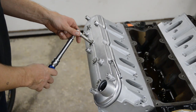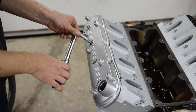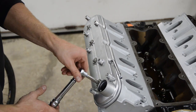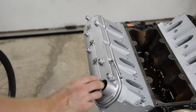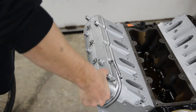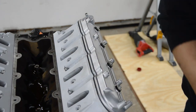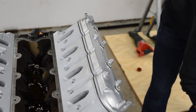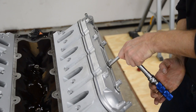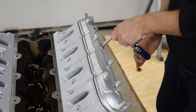Torque these to 106 inch pounds. Throw the cap on and torque to 106 inch pounds.